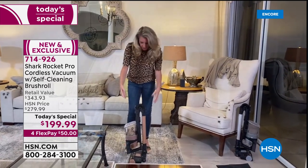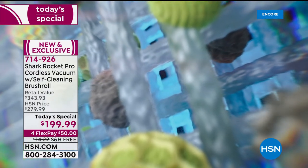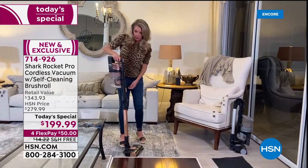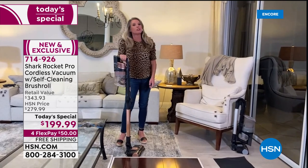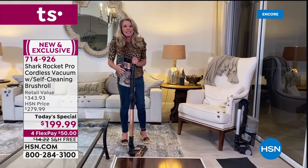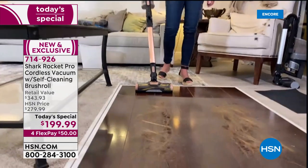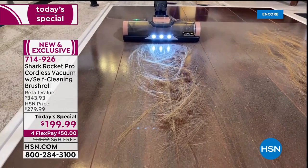Let's talk about allergies. When you have something this powerful, it's pulling stuff out of carpets you don't even want to discuss. This vacuum has a complete sealed anti-allergen system with a true HEPA filter. With all its moving parts, everything pulled up from the carpets stays inside — 99.97% of particles from deep in carpet fibers stay in the vacuum because of the true HEPA filter with the complete sealed system.